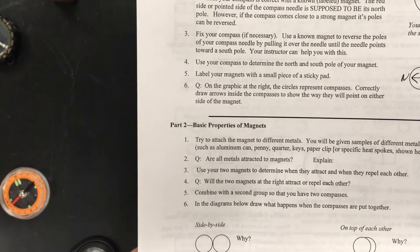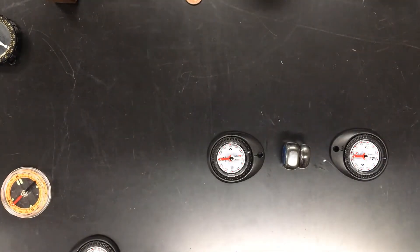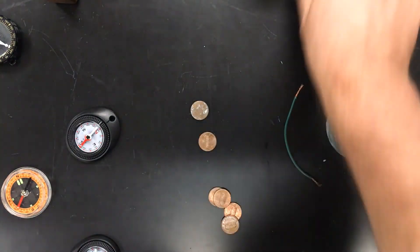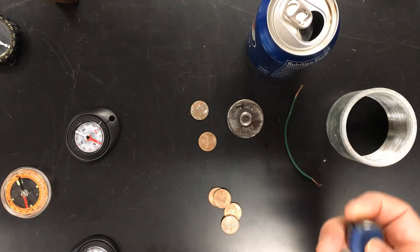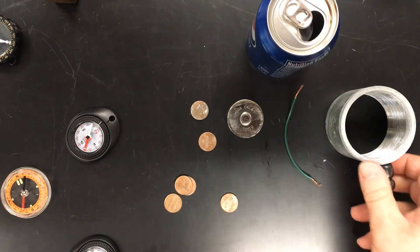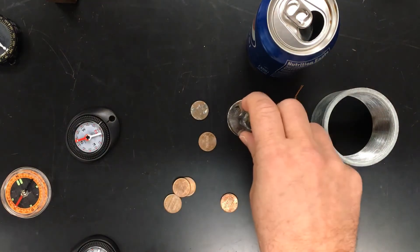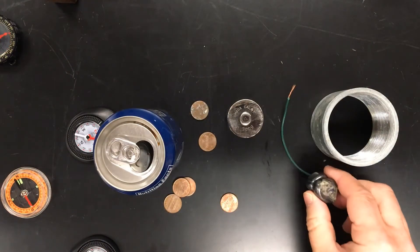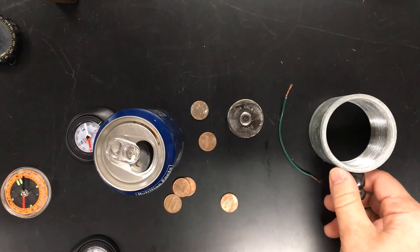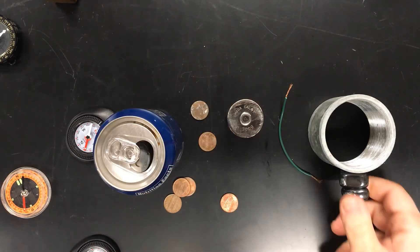Now for the basic properties of magnets — one of the biggest misconceptions. Let me show it to you first. I've got a bunch of different metals here. Let's see what happens when I take this magnet to all of them. Not attracted, not attracted — that's obviously an aluminum can — not attracted, not attracted, but this one is very attracted. So the number one misconception is that people say magnets are attracted to all metals. Nope — some metals yes, some metals no.